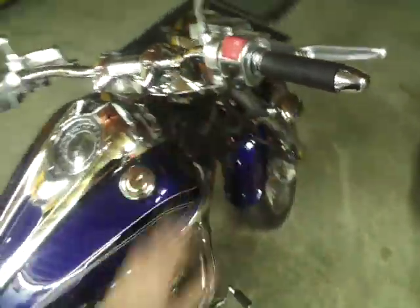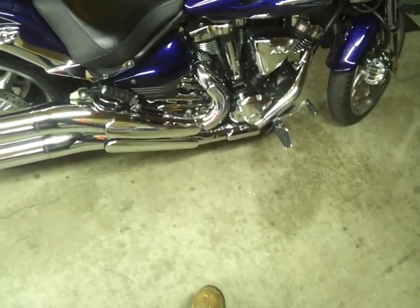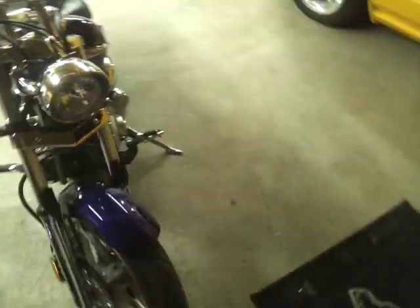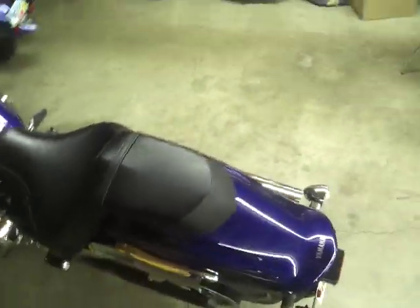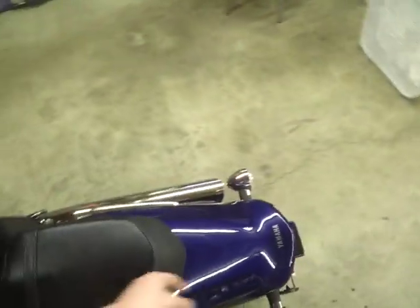Fuel injected. Five speed — standard stuff. Nothing too special other than the fact that it's got a clock and the display with the select button, which is really awesome. The seat's not too bad — it's a little bad, I'm not gonna lie — but it's not like you're sitting on concrete.